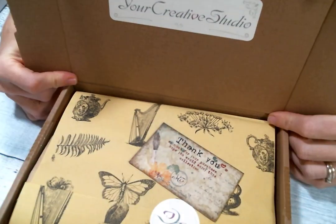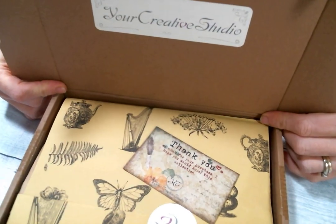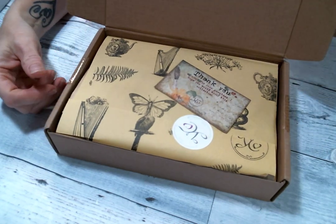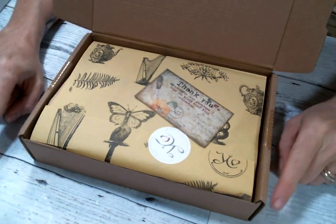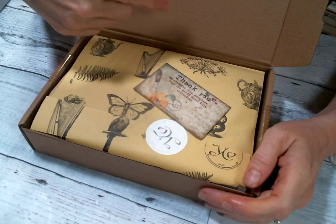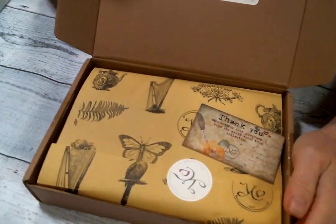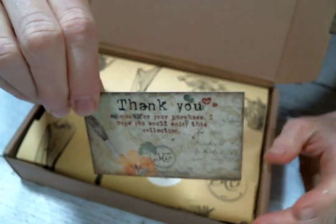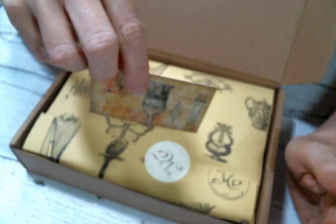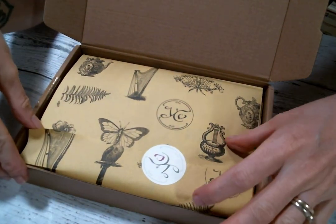Hi everyone, Amy Love here, and I am coming on today to share with you this unboxing from Your Creative Studio. I will have a link to Your Creative Studio below in the description box. When they reached out to me to ask me if I would do an unboxing, I was very excited because I've seen some other unboxings, and what I love is that everything I can use from this box that would be beautiful to alter, from this lovely card. So if you're not familiar with Your Creative Studio, please go check it out, and I will share with you the box that I received.